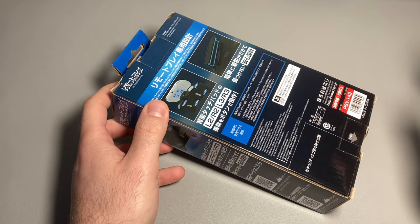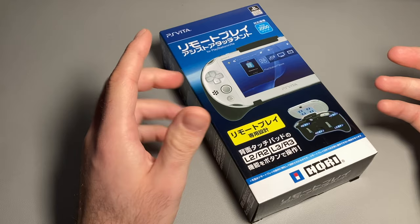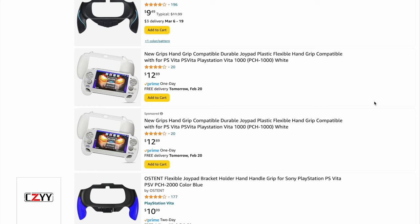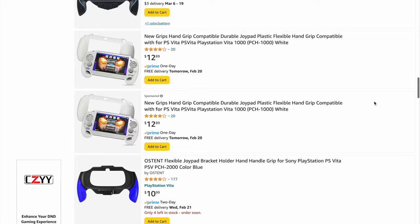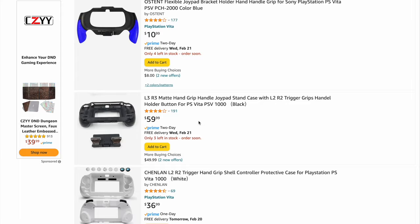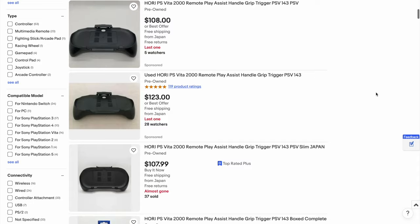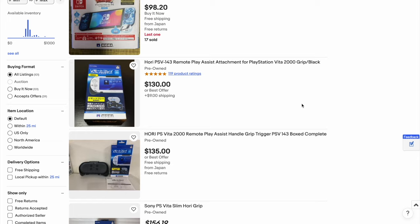I was looking for a Vita case where I can hold it more comfortably and also use some secondary L2/R2 triggers in the back, but the ones on Amazon were kind of cheap — they were selling two different pieces. It's either you get just the case with additional trigger buttons, or you get one big thing like this. The Hori one, believe it or not, is actually very expensive — on eBay they're all selling for above $100, and with the box it's going for close to $150.